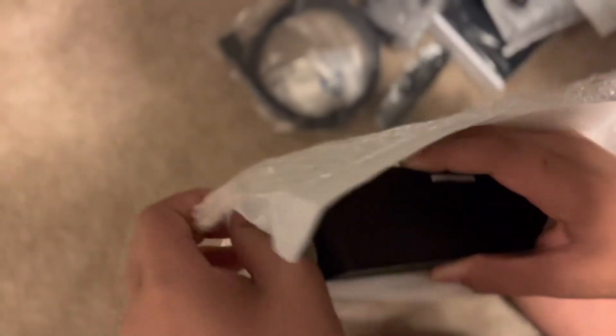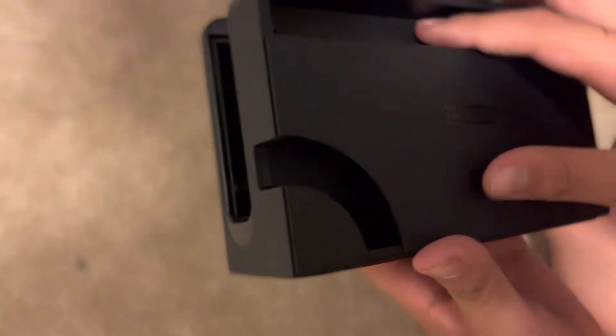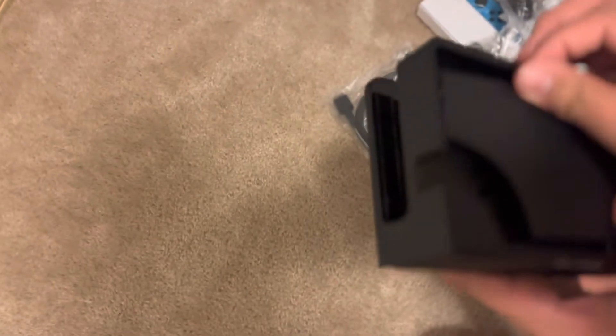Let's unbox the dock first. Here's the dock — I'm excited to see what they've changed about it. That looks really good. They've slimmed it down, it looks way better than the dock I saw at my friend's house. The back comes off — they've got the AC adapter for charging the Switch, the HDMI outlet, and the LAN port. Yes, they did add a LAN port for the OLED model.